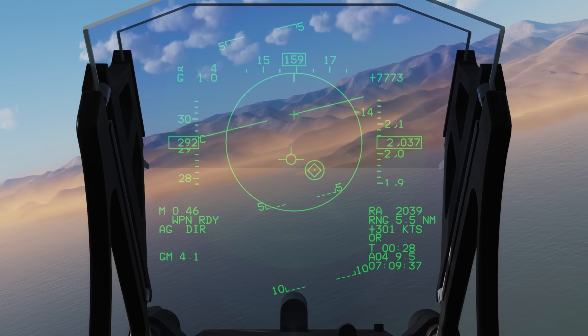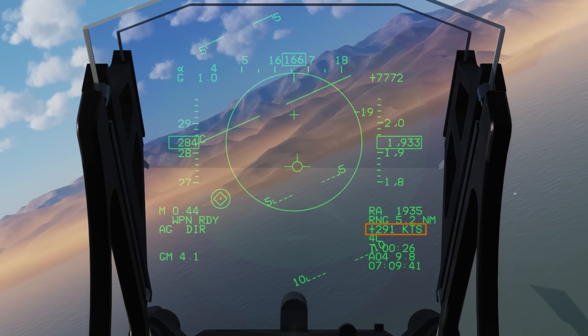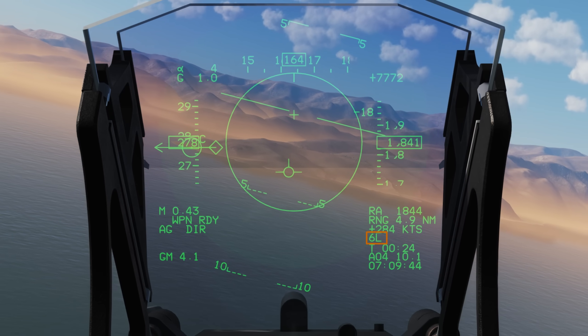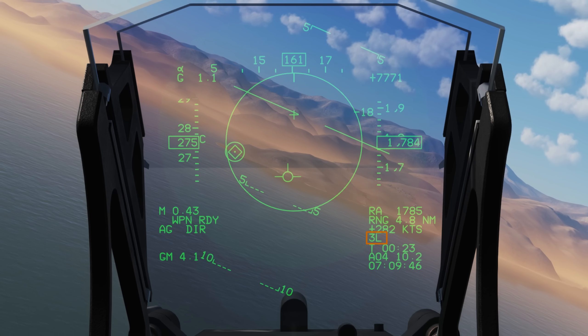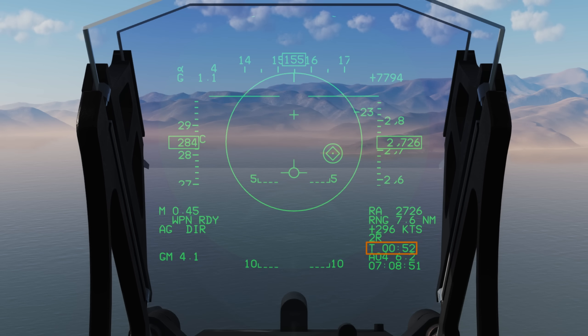On the right side of our HUD we have our radar altimeter, range to designated point, closure rate in knots showing ground speed, and the number of degrees required to turn left or right to face our designated point. T will show the time until we fly over our designated point. Our selected flight plan, flight plan A, and selected waypoint number 4, the distance to it, and the local time. On the left side under our Mach number we have our weapons status, master mode, and our weapons mode — in this case direct mode.